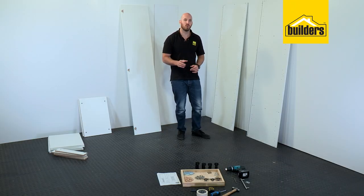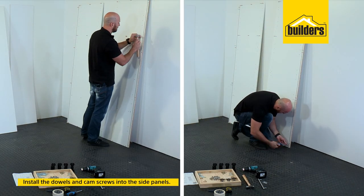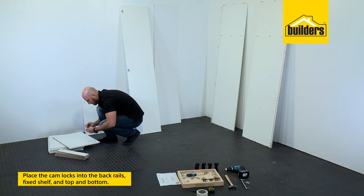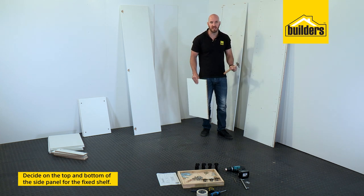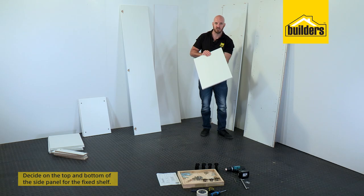The first thing we need to do is install all our hardware. So our 8 millimeter dowels and cam screws go into our side panels, and then our cam locks into the back rails and the fixed shelf, top and bottom. Now remember we're going to have one fixed shelf so you need to decide on the top and the bottom of your cupboard so that you can put the dowels and shelf pins in for the fixed shelf.